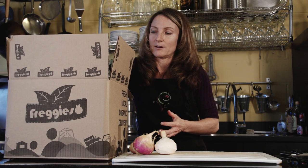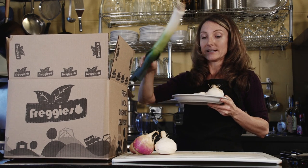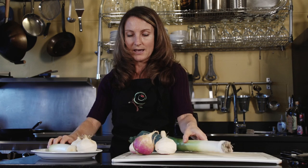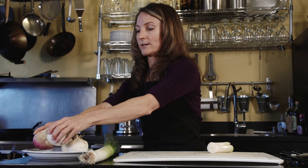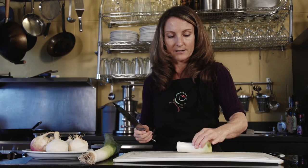But today I have another really quick and easy way to use these — a really nice soup or puree where we're using leeks in addition to the turnips. Leeks are such a nice complement to turnips because they're sweet and subtle. They're in the onion family but just a little bit more subtle than your regular classic onion.